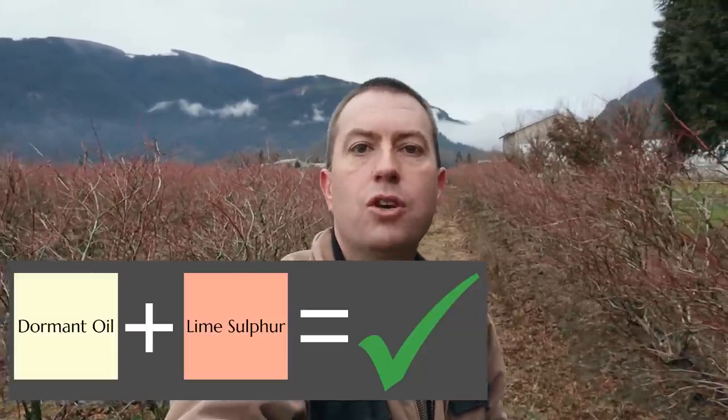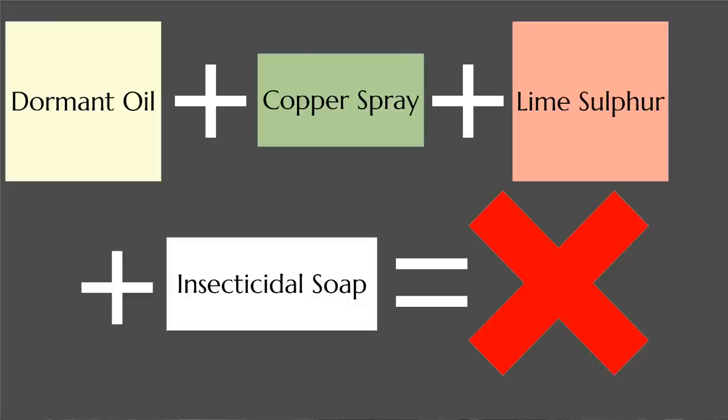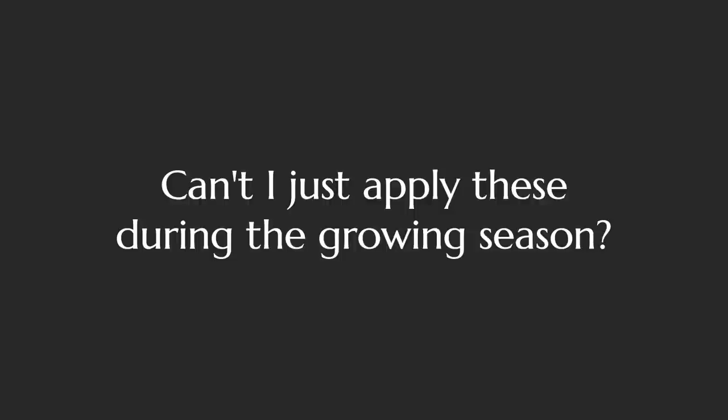A very common question is: can you mix all three together, or throw in some insecticidal soap to buff up the activity? The answer is typically no. Usually the limit is two of the three at a time — dormant oil with lime sulfur works fine, and some approved copper sprays allow combining with dormant oil, but you shouldn't have all three in the same spray. There's a limit to how much you can fit into water for proper dispersal and mixing, and those chemicals could interact in ways you don't want. Insecticidal soap specifically says do not mix with lime sulfur or copper products.